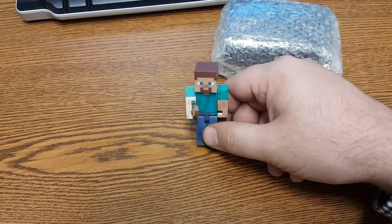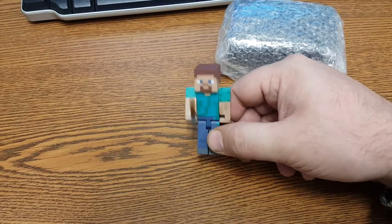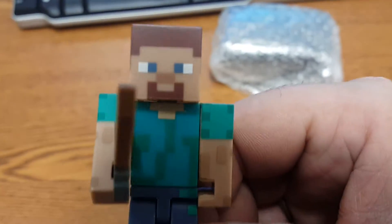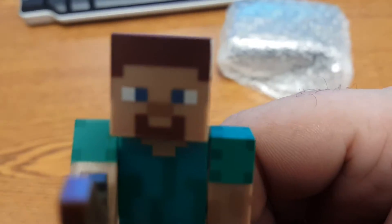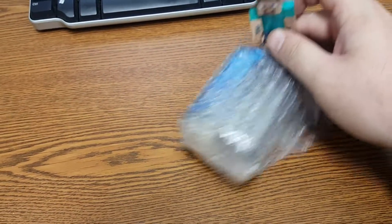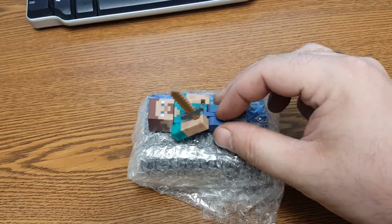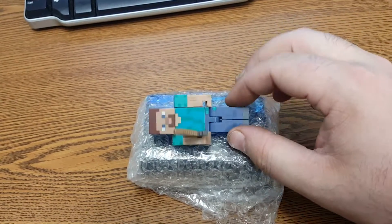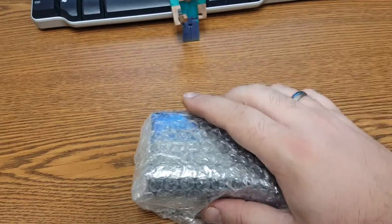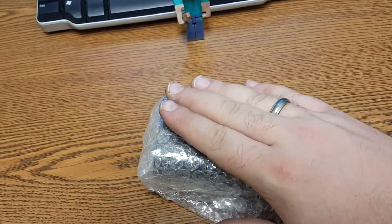Hello everybody. This is Cryptic Nexus. I'm at work again, so you can't see my face, but you can see Steve's. Hi guys. Anyways, today we have a soft, comfy bed for Steve. No, not really. We have a Raspberry Pi 2 and 3 case.